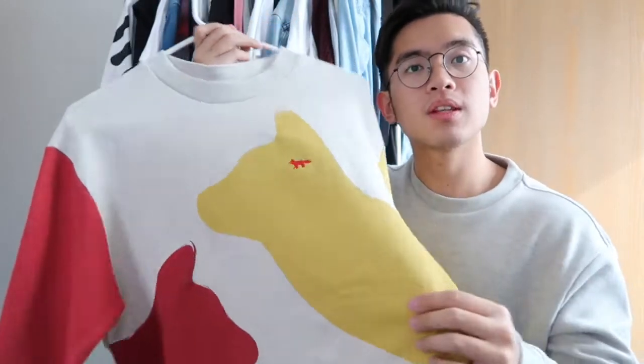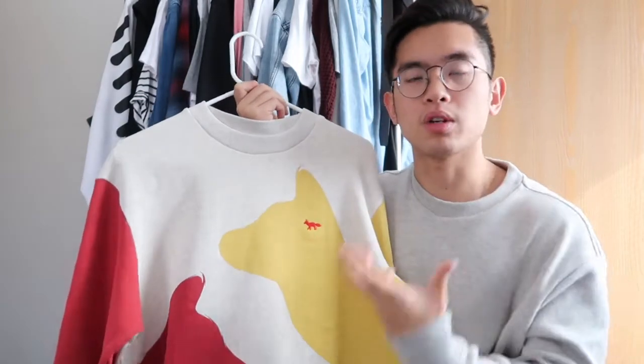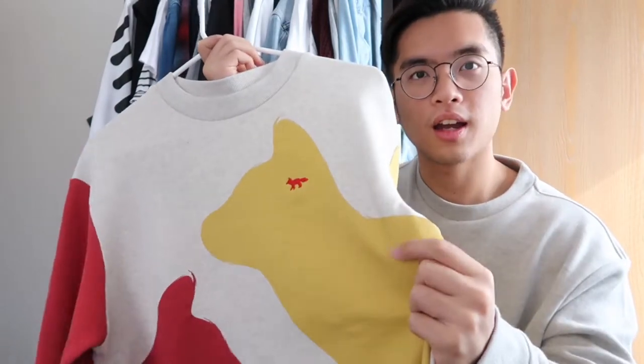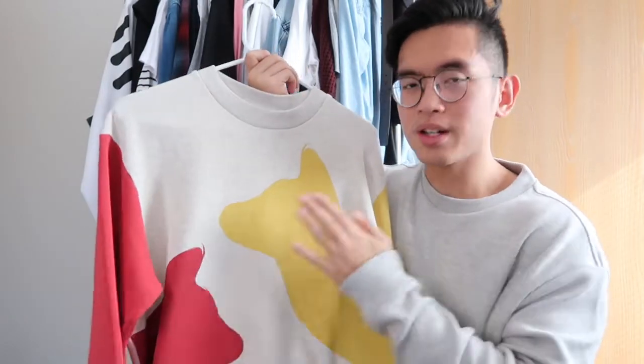Let's talk a little bit about the piece itself. It's a sweatshirt. The two foxes are in yellow and red respectively — they're both printed onto the actual sweatshirt with printing that's a lot thicker than your typical Supreme box logo prints. You can hear literally how thick it is with the friction grinding against my finger. The print aside, you don't really have to worry about cracking as long as you machine wash cold and don't tumble dry, just like the care instructions say.